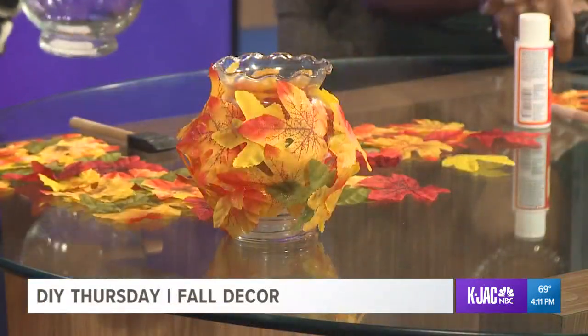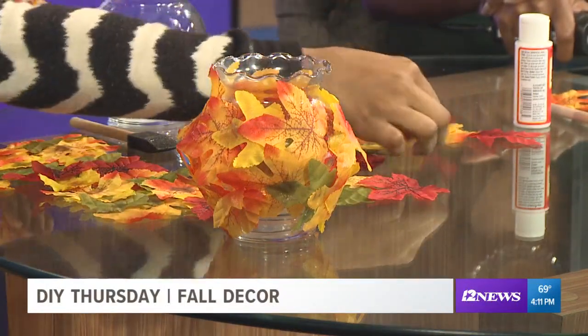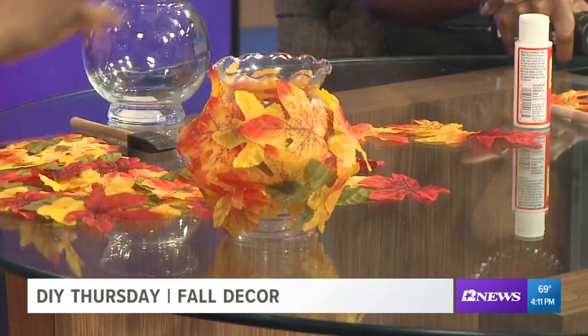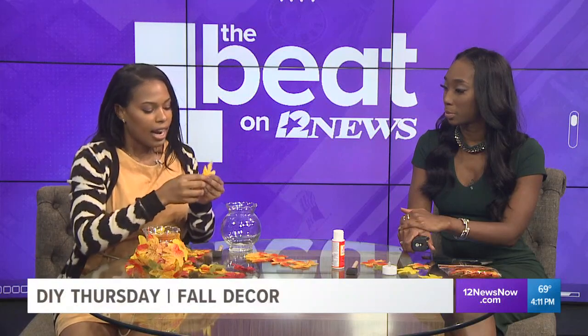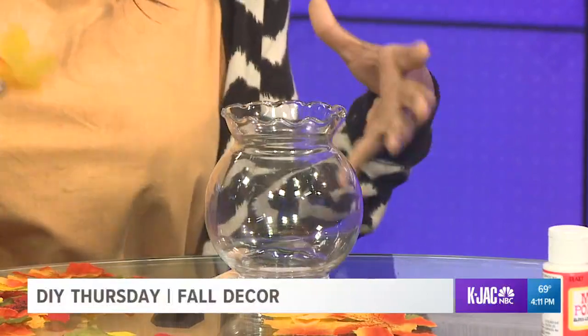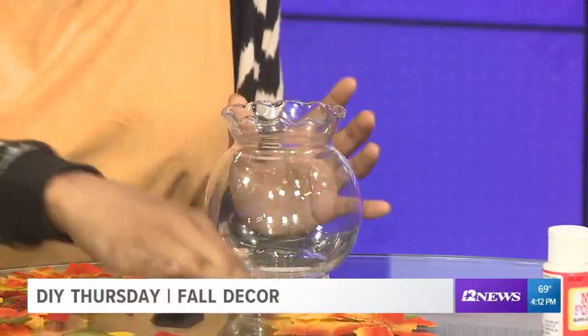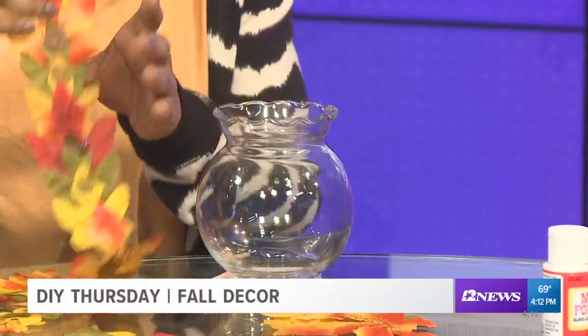So we're making a leaf jar today and it's relatively inexpensive. She mentioned it's only five bucks and we got everything from the dollar store. How I started it off — I'll just hop right in — is eyeballing the leaves and the jar. You might have a mason jar that's a little smaller than this, but for this jar I took three leaves and eyeballed to see how many leaves would need to go around the whole jar. I found out that about 10 leaves together go around the jar.